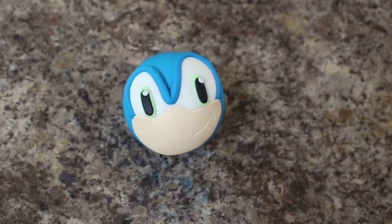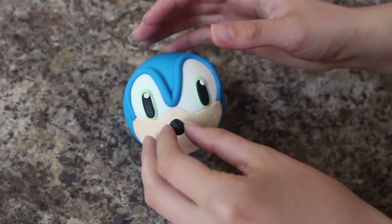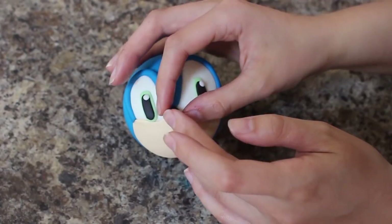I have this little jelly bean of black fondant and I attached that right at the top of his snout area using some water, for his nose.